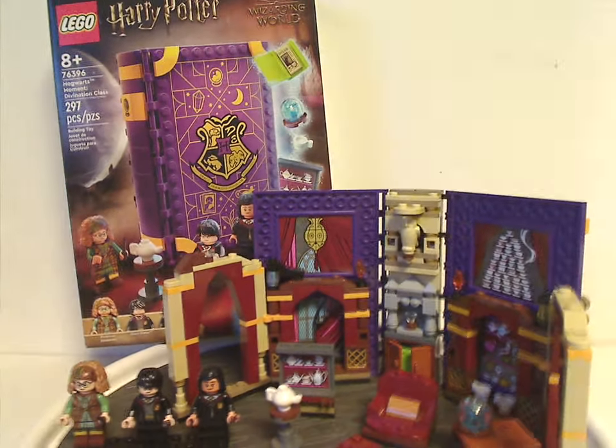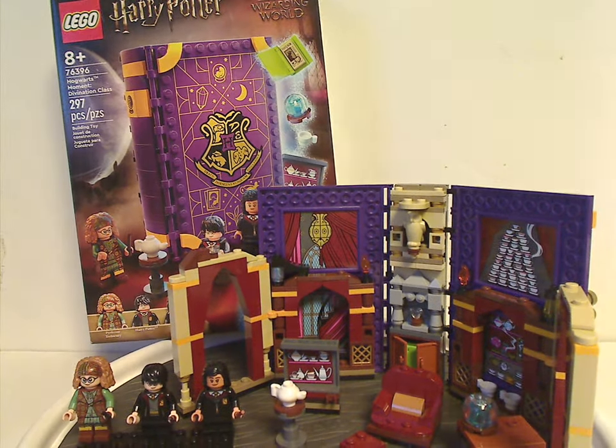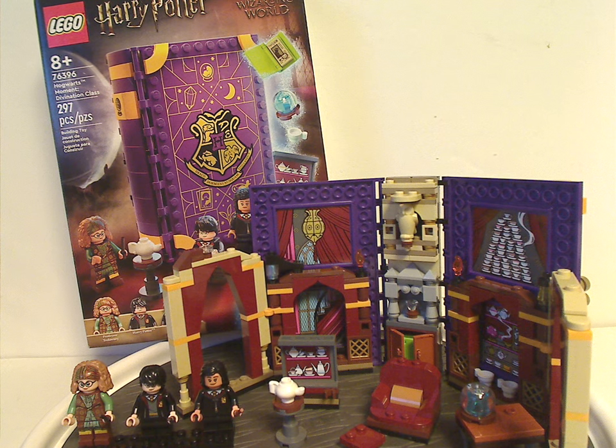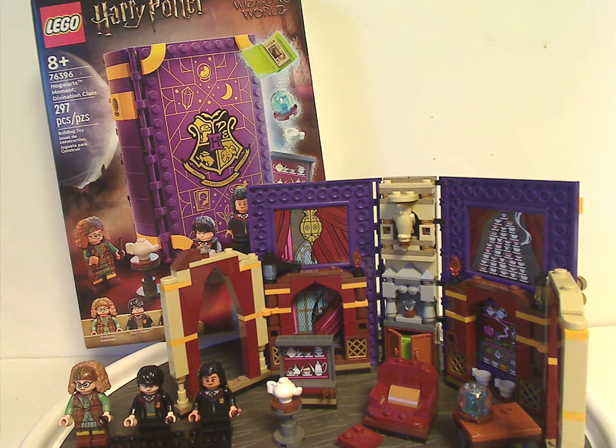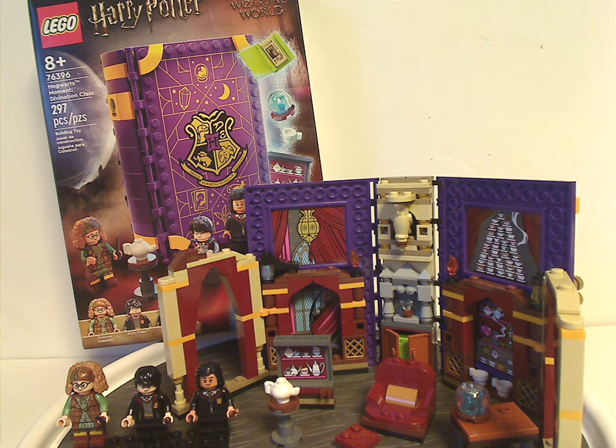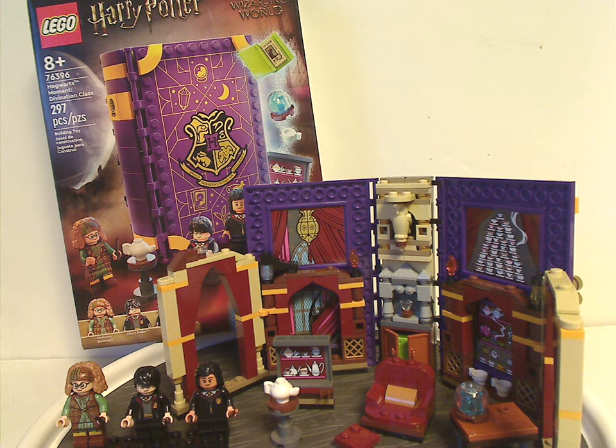Overall I think this is quite a good set. You get the new book cover pieces in purple — a nice new addition to the collection. For the minifig range, I think instead of Harry Potter they could have included the other Patel twin, although I can kind of forgive it since Harry needs to be in as many sets as possible. It's also good to have Trelawney included in a set instead of only in a collectible minifig series. The price-to-piece ratio is quite good for what it is, and you do get some good pieces and interesting building techniques.